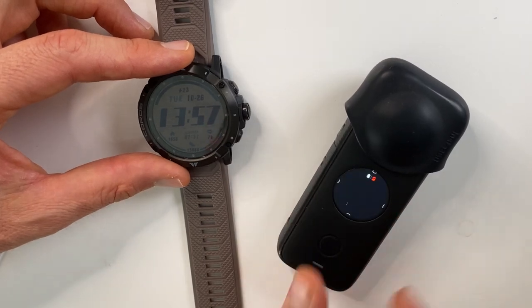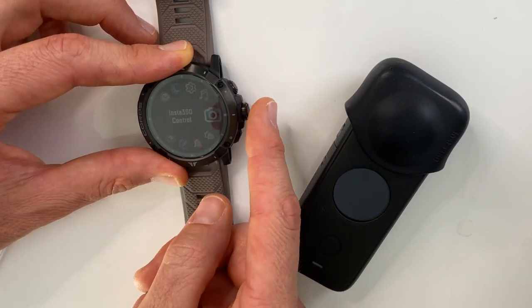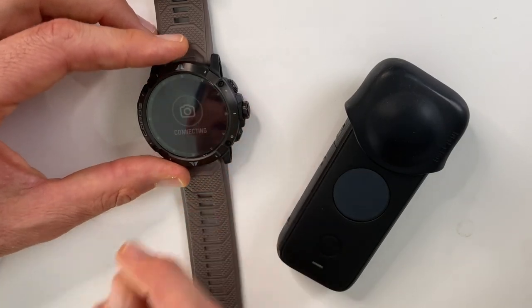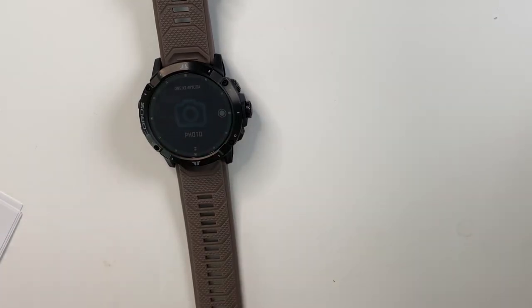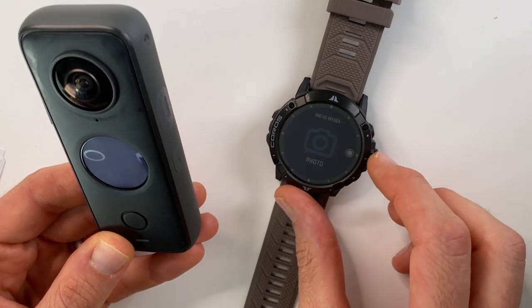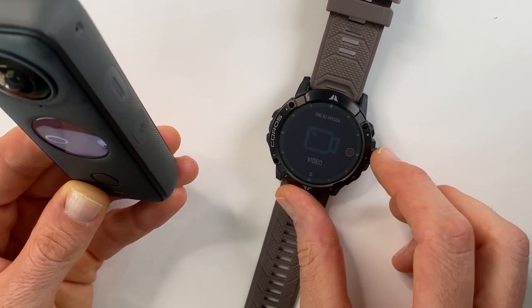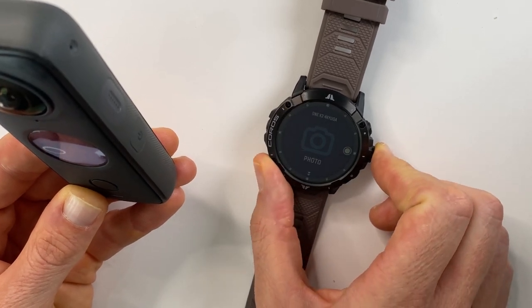Another feature is syncing the Vertix 2 with your Insta360 ONE X2 — or ONE R. To sync, make sure the camera is on, enter the toolbox by pressing the lower right button, and scroll to Insta360 Control. Press that button and it will automatically find the camera and connect. Controlling the Insta360 ONE X2 from the watch is pretty basic: you can scroll between video or photo, and press the bezel to start recording or take a photo. A lot of people talk down about this feature, but it's actually pretty handy and something I've been using a lot.